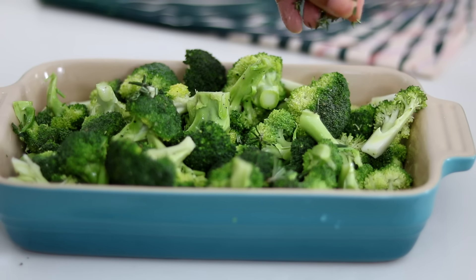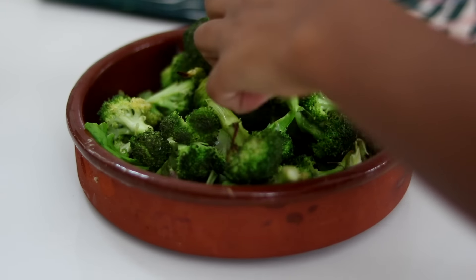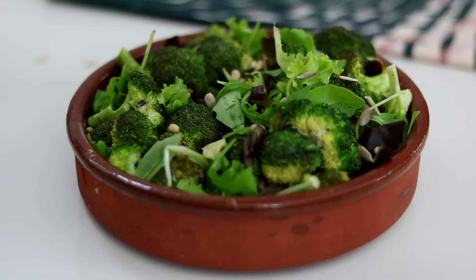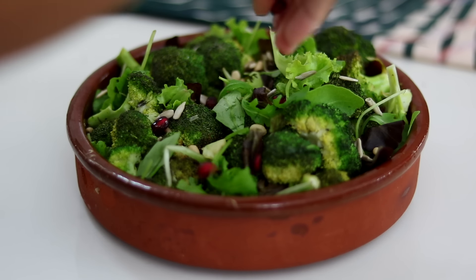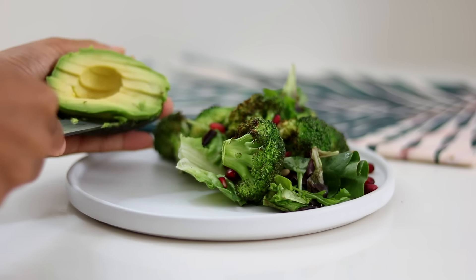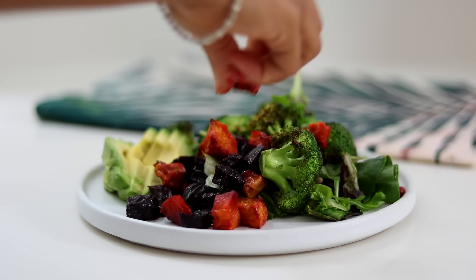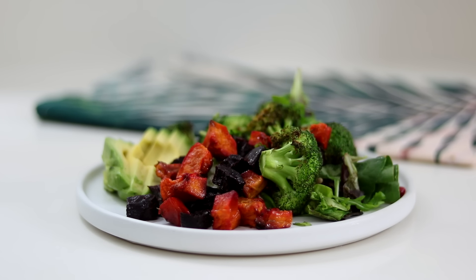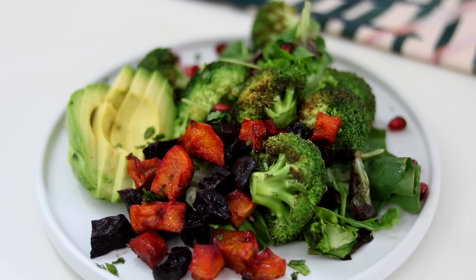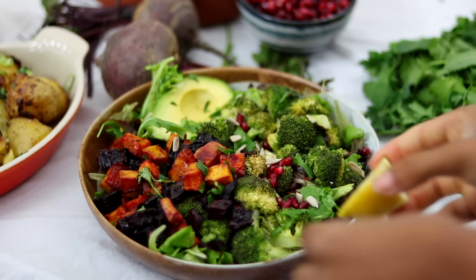I put the broccoli in the oven, not for too long, then began making my salad. I had some salad leaves, added my roasted broccoli which was so juicy and tasty, then added some pine nuts, sunflower seeds, and pomegranate seeds — I could have eaten this bowl just by itself. I plated it alongside some fresh avocado and my roasted beetroot and squash, added a bit of coriander on top, and it was super, super tasty. I also made a bowl version — extremely filling!